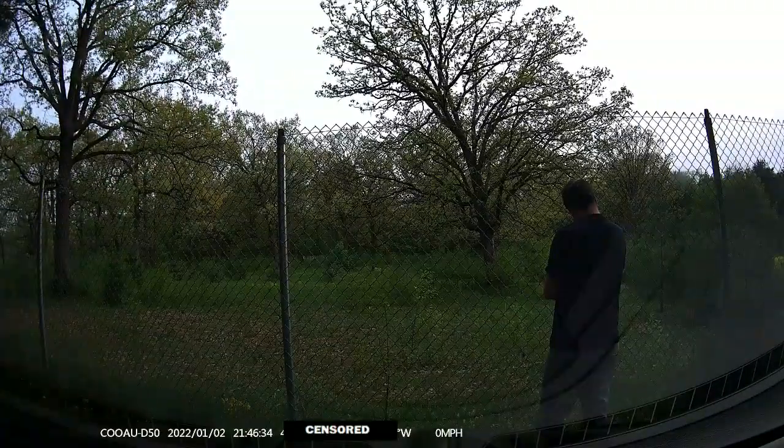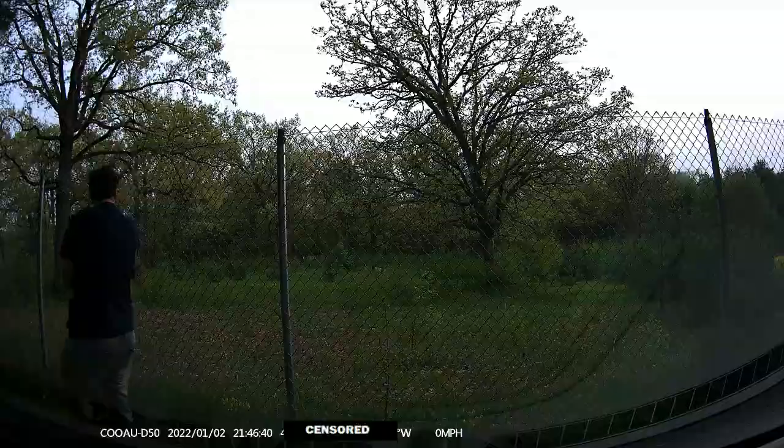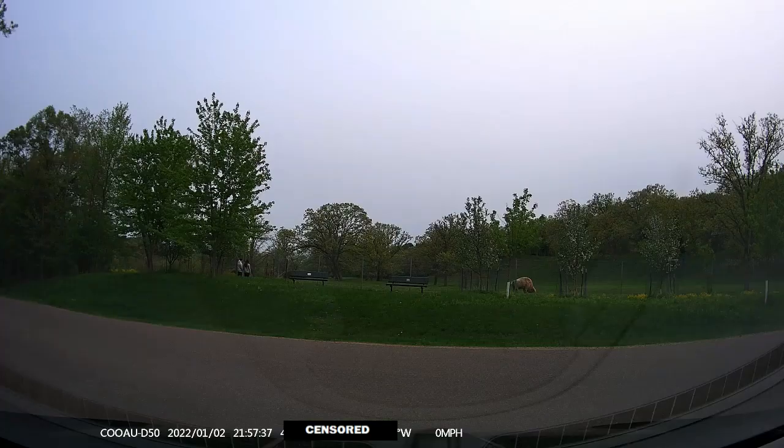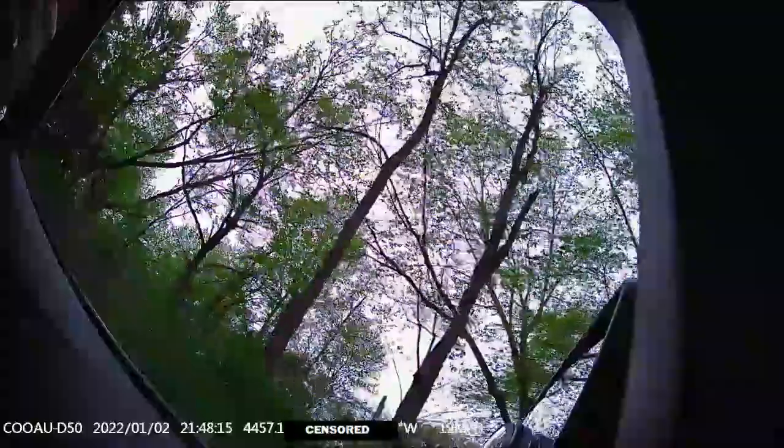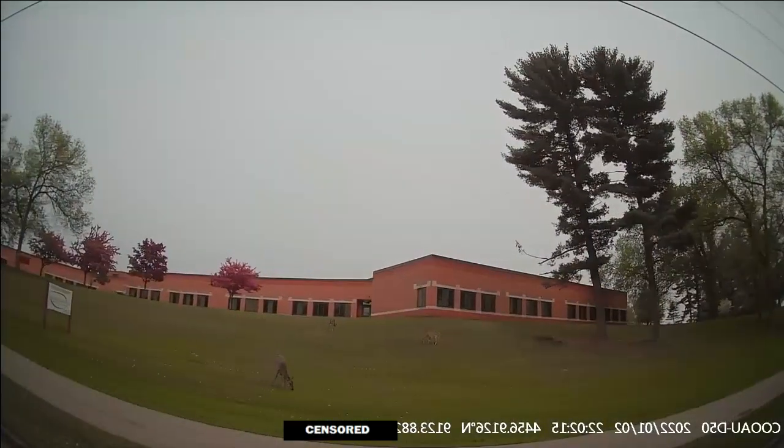That's an elk out there. This one's a buffalo. Here's a view out of the side camera that I mounted in this position. That's Scrappy-Doo, my puppy. Then we've seen some wild deer.